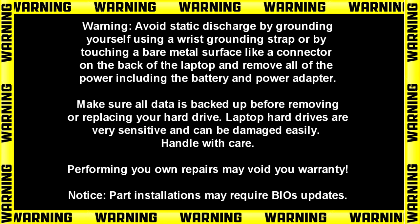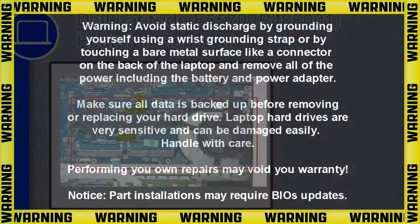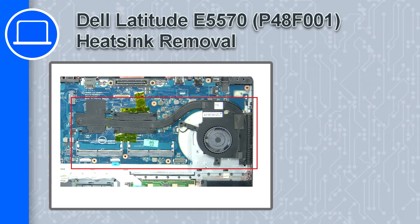Hey, how's it going? This is Ricardo, and in this video I'll show you how to remove the heatsink on a Dell Latitude E5570.